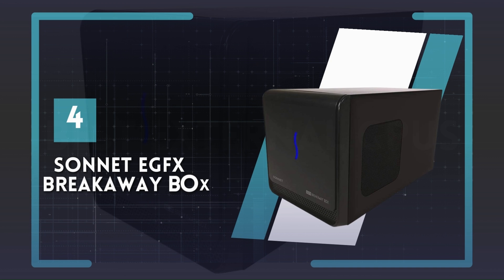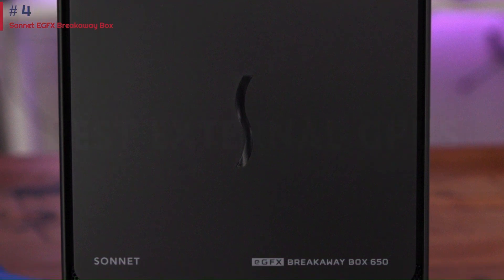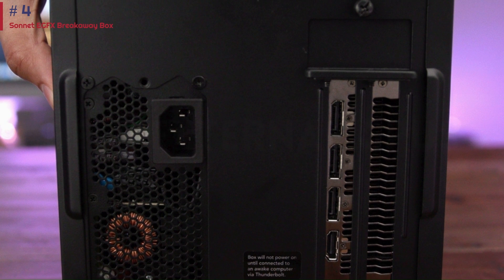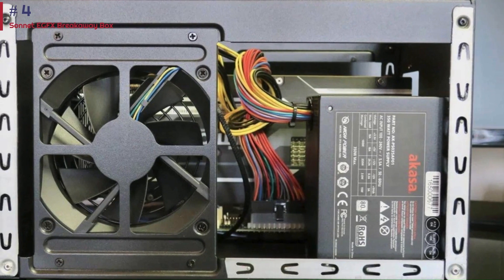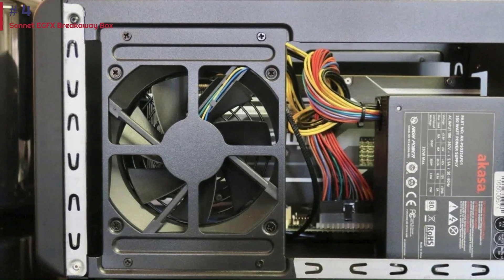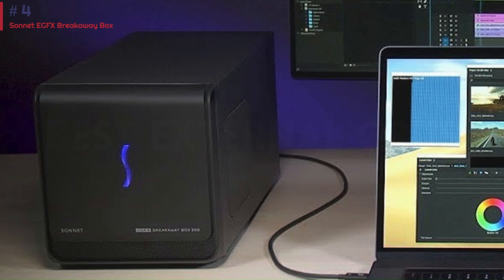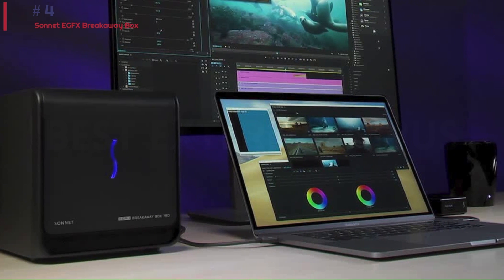Number 4: Sonnet eGFX Breakaway Box. The Sonnet eGFX Breakaway Box may not offer flashy features or an eye-catching design, but it's a straightforward option for those looking to enhance their laptop gaming experience. With its simple installation process featuring easy access to install the graphics card, it's suitable for gamers who prioritize functionality over aesthetics. The box's design, while bulky, ensures proper airflow for the GPU. However, its limited ports — comprising only a Thunderbolt 3 port and an AC power cord port — may be a drawback for some users. Additionally, compatibility issues were encountered, with successful operation observed only with the ThinkPad T470 after driver installation.